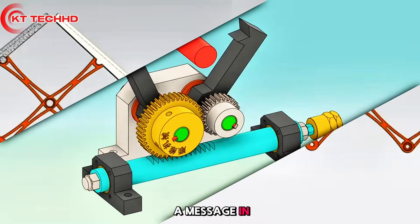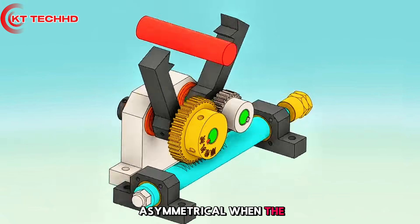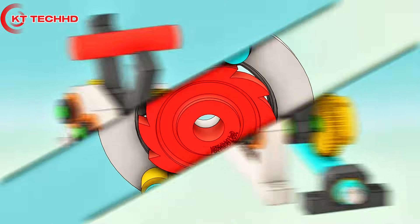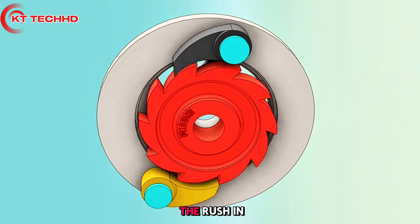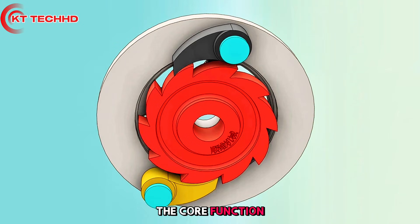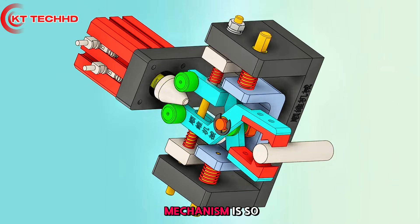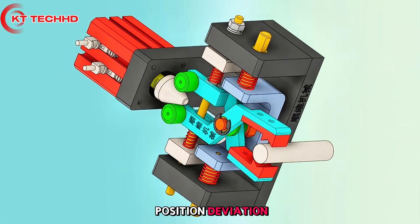This structure is special: the angle is asymmetrical when open but becomes symmetrical when closed. It is a ratchet structure that relies on a spring to keep the pawl in contact with the ratchet wheel — the core function is to prevent reverse rotation. The floating gripping mechanism is equally clever, using spring capacity for flexible grasping and automatic compensation for position deviation.